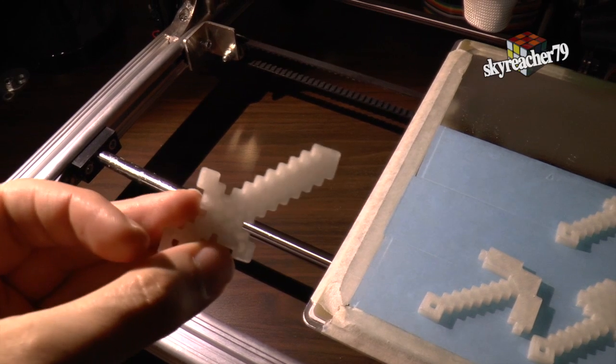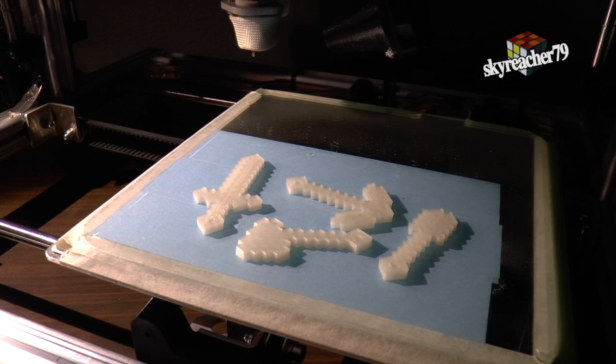Now let's do the glow in the dark test. I am going to turn off the light and you can see how they instantly start shining — it's pretty cool.